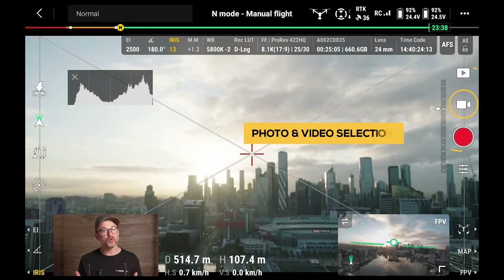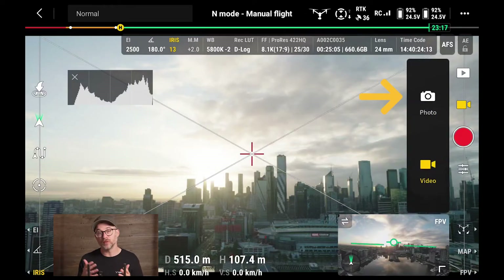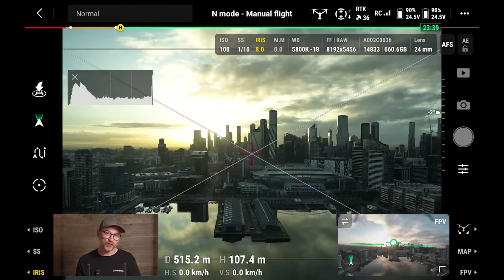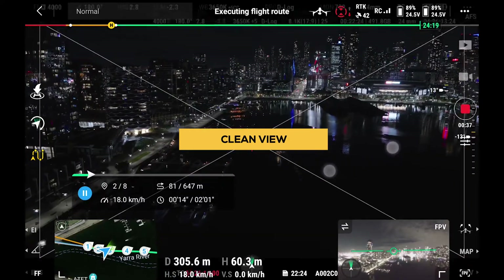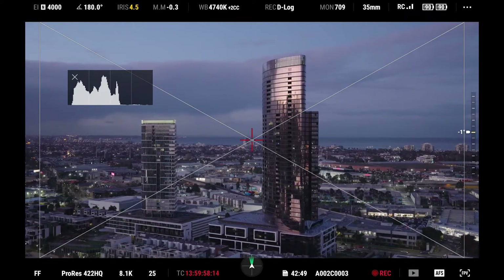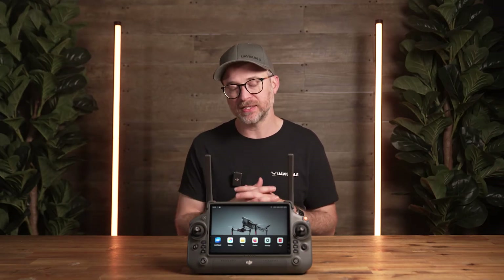Then we have the toggle between photo and video. There are no additional smart capture features like the ProSumer Mavic series, so if you want bracketed photos you will need to manually expose for these — though we can confirm that even though it's not this drone's key function, it does take great images. You can also get a clean view of the camera with all your settings around the edges by either swiping two fingers down or assigning it to one of your custom buttons, which is especially great when you want to focus on composition as the camera operator.